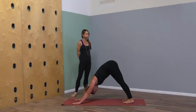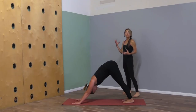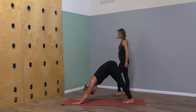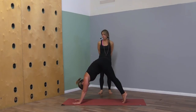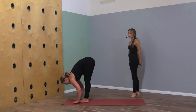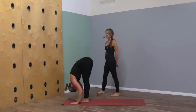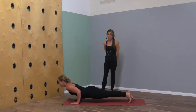Each breath becomes the next breath. Keep yourself mindful of the ground that you stand on. Inhale heels up, exhale look forward and bring your feet to your hands. Lengthen on the inhale, exhale — fold, exhale — chair pose inhale, fold forward exhale.